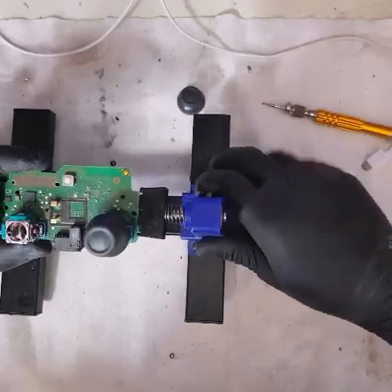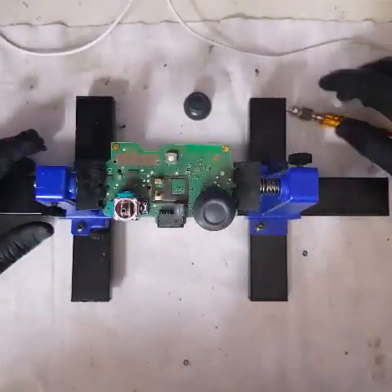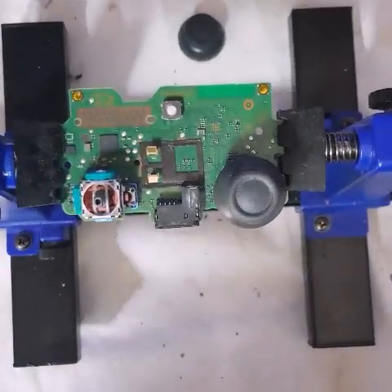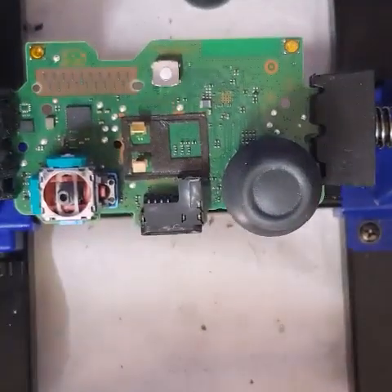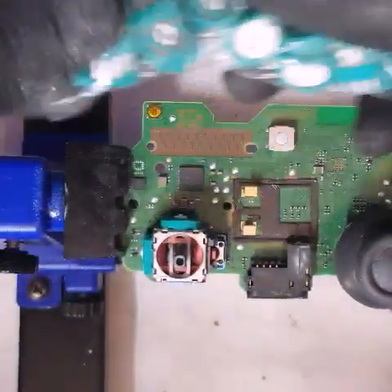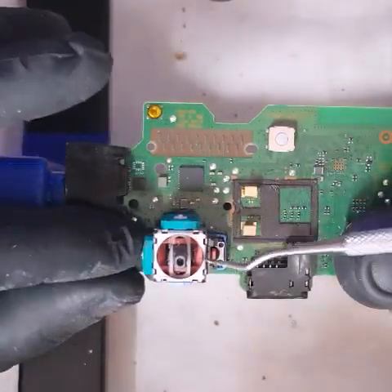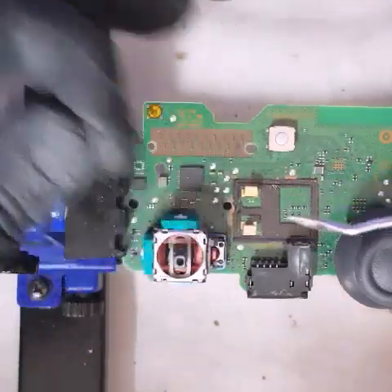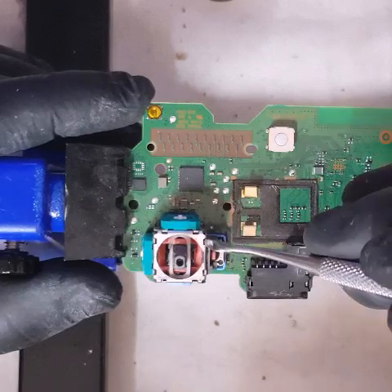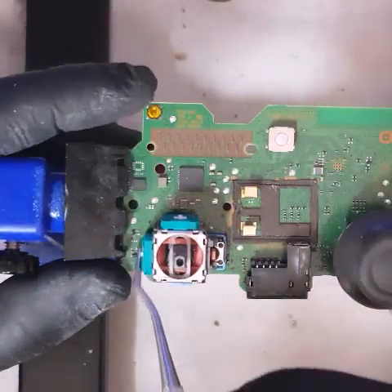Grab my vise and clamp it here — this thing you can buy from Jaycar for about $20 — and let's clamp that down. Here we are. This is what it looks like, and what we're going to be replacing are these sensors here. I'm not going to replace the whole unit because once you take the sensor wheel, there are these little joysticks on the side that protrude out, and I'll show you that in a minute.